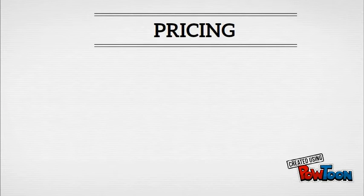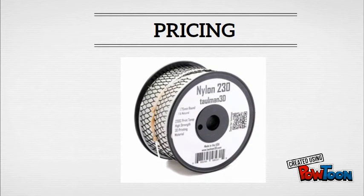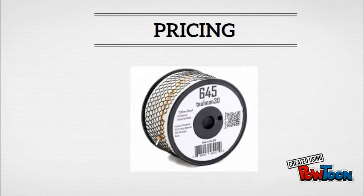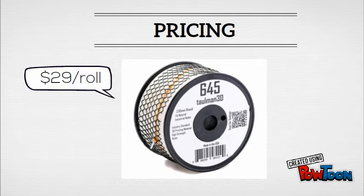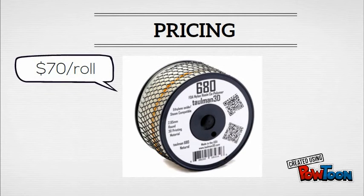Moving on to the price consideration. Nylons tend to come in one pound rolls instead of one kilogram rolls like PLA or ABS, so keep that in mind when considering pricing. Nylon 230, your entry level nylon filament, starts at $21 a roll. You can pick up Nylon 645, which is a bit stronger, for $29 a roll. And if you want to go top of the line, choose Nylon 680 for $70 a roll.